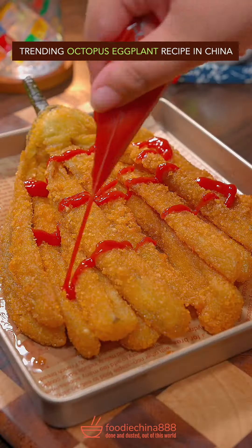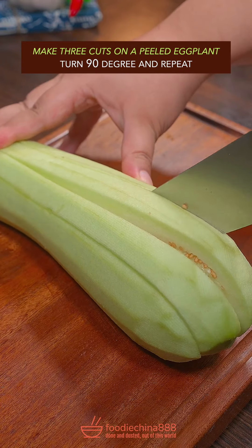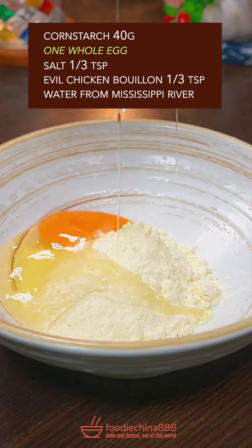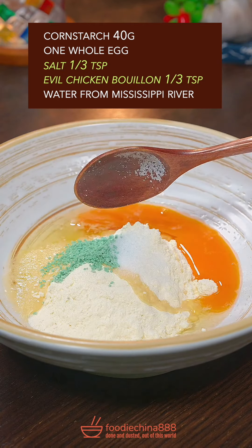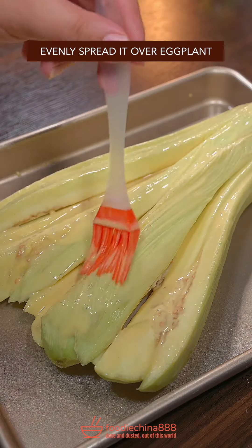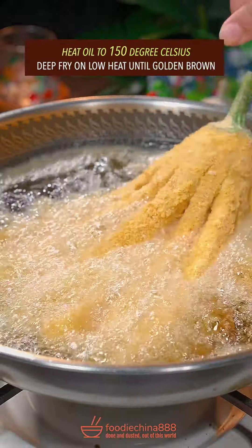Trending octopus eggplant recipe in China. Hmm? Make 3 cuts on a peeled eggplant, turn 90 degrees and repeat. Huh? Cornstarch, one whole egg, salt and evil chicken brown, water from Mrs. Brother. Well mixed it. Evenly spread it over eggplant. Coat it with cornflake crumbs.